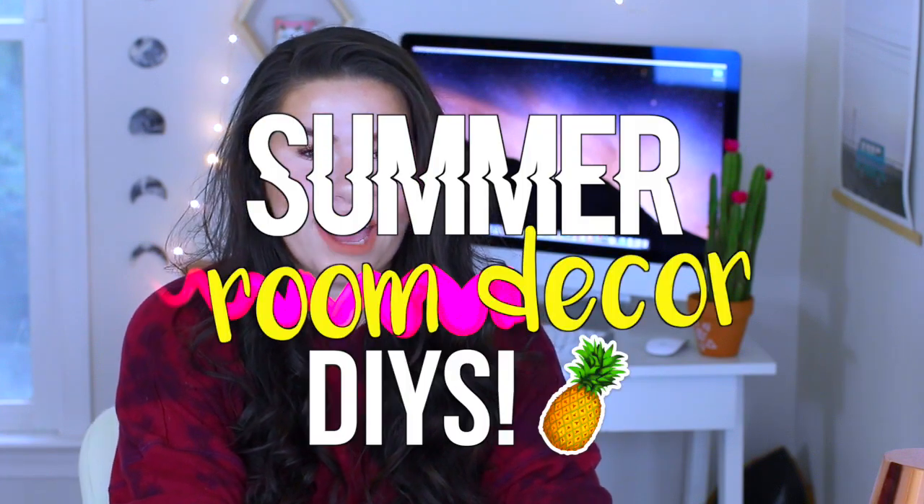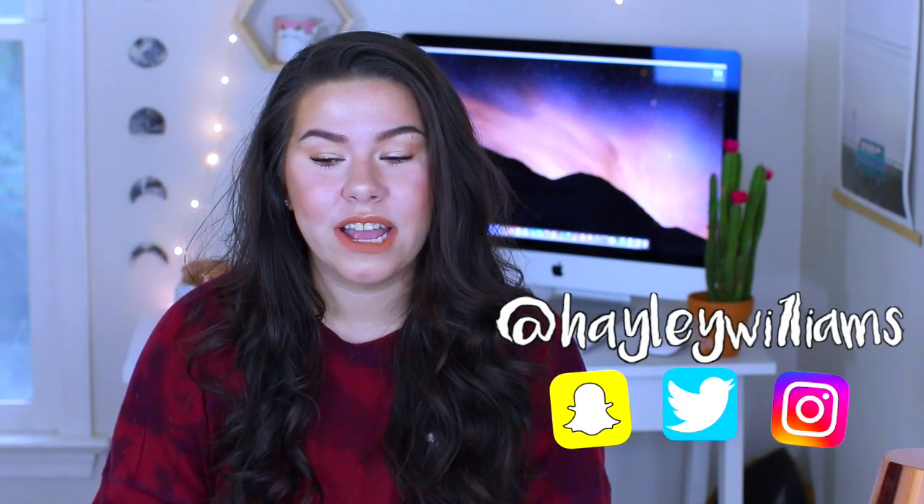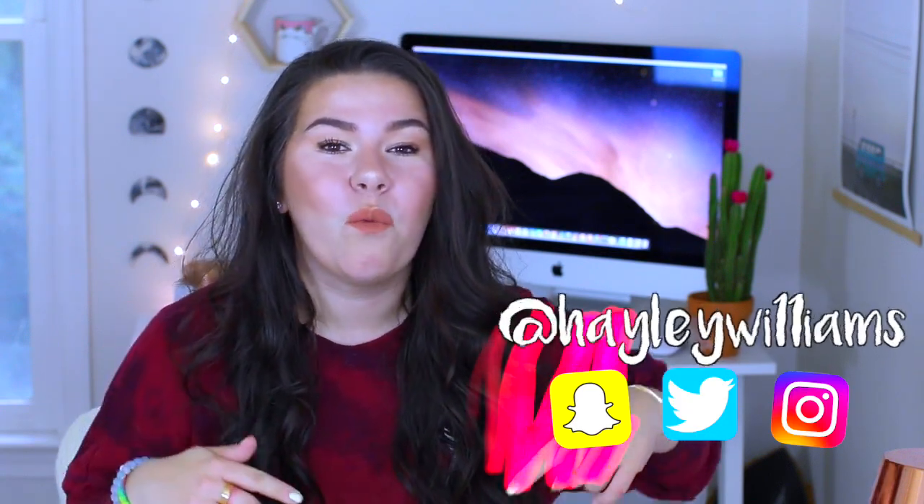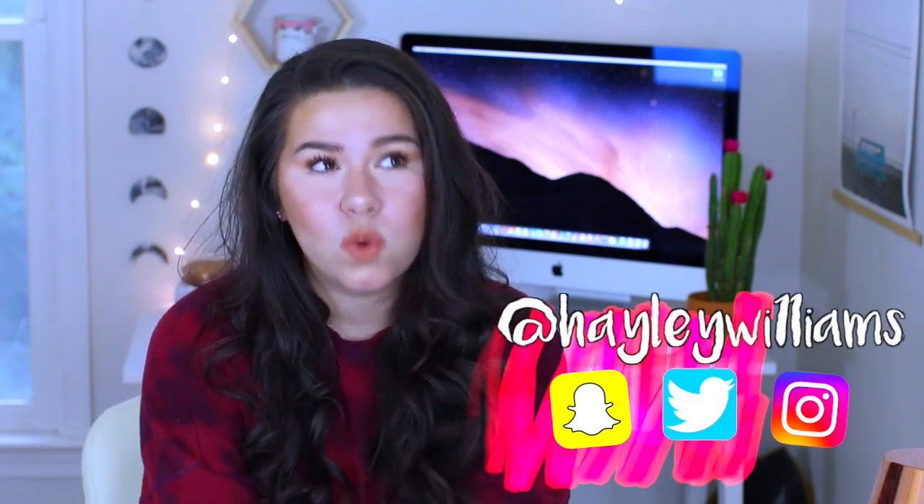Hey guys, so for today's video I wanted to do some summer room decor DIYs for you because I feel like I haven't done room decor in a really long time. I know that summer is getting really close for a lot of you, so let me know in the comments down below what day you get out from school for the summer.